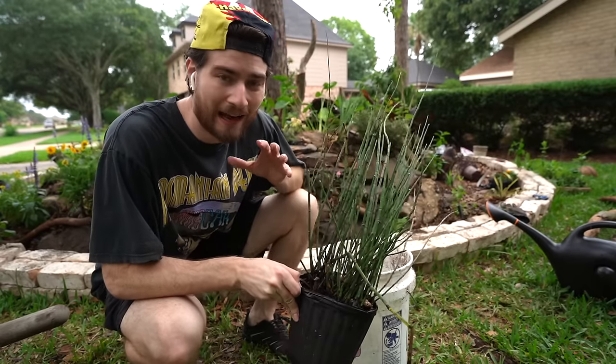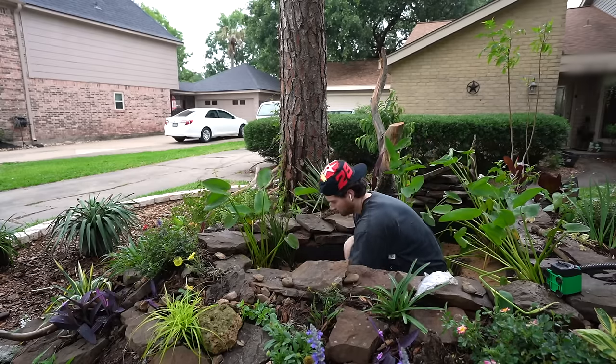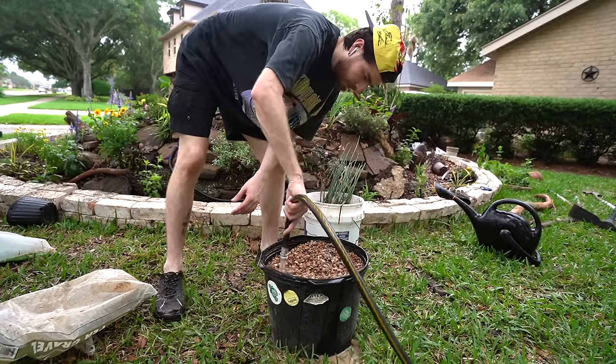As for the horsetail, I need to remove a lot of the soil from it — it has fertilizers in it that I just need out of there — and I'll sink the roots into my substrate. While the water is running I'm also going to rinse out the pea gravel just to get a lot of that dirt, dust, and debris off of it.